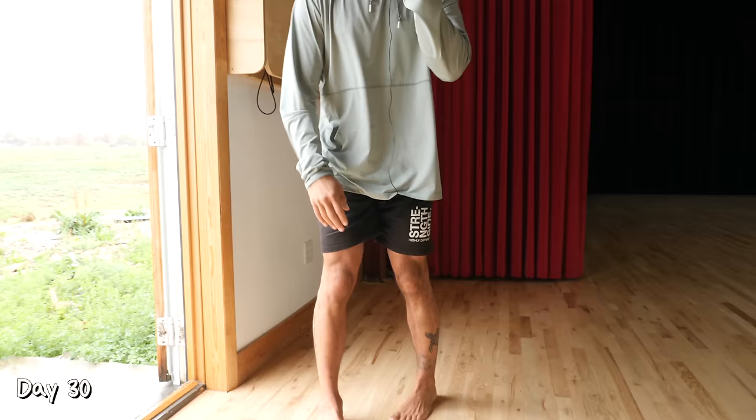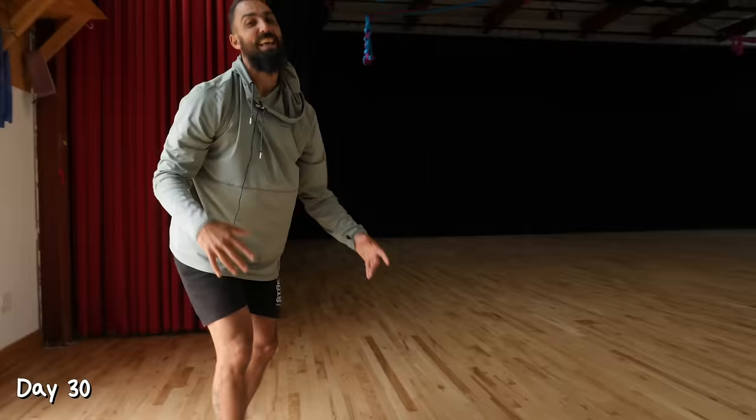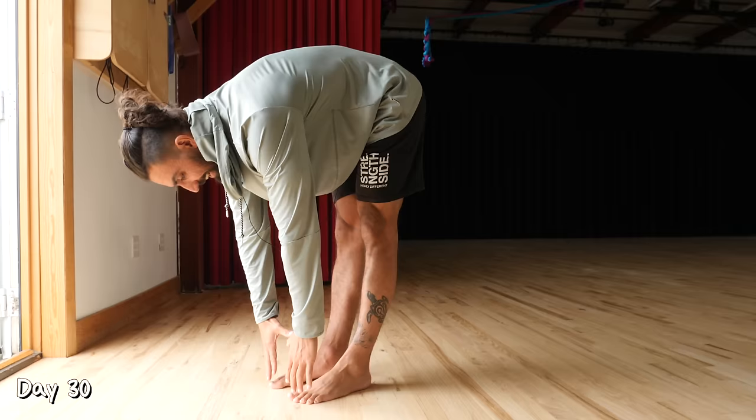Day 30. If you made it this far, congratulations. Today we're going to retest touching our toes. First, let's warm up a little bit — a few leg swings, however many feels good, just to get blood flowing in your legs. Then do that downward dog walk again, taking a few steps forward and getting everything warmed up. Moment of truth — go down and see. Yes, made it there! If you took a before picture, take an after picture as well.